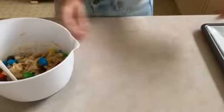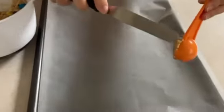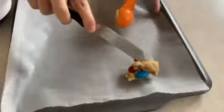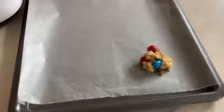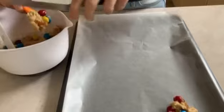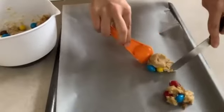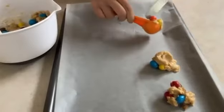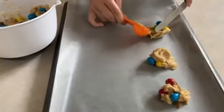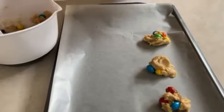Now that we have the dough ready, we're just going to place it on our cookie sheet. Taking one scoop, we're going to use a little knife to scoop the cookie out. We're going to continue, leaving enough space in between the cookies.